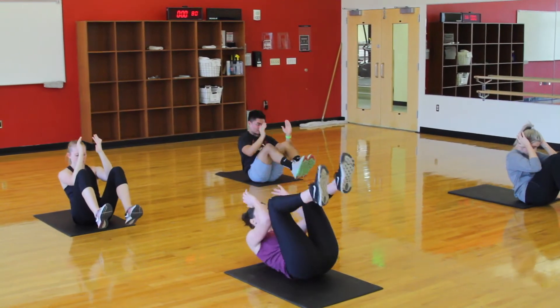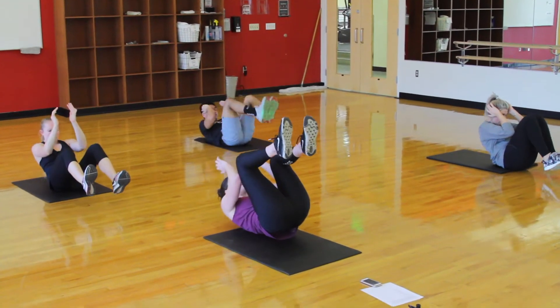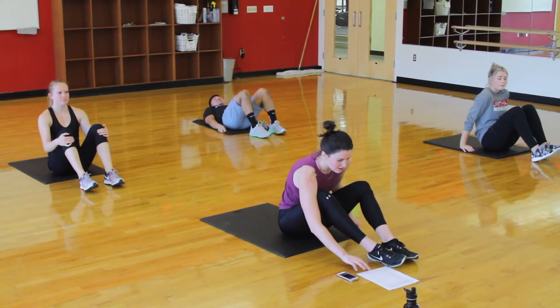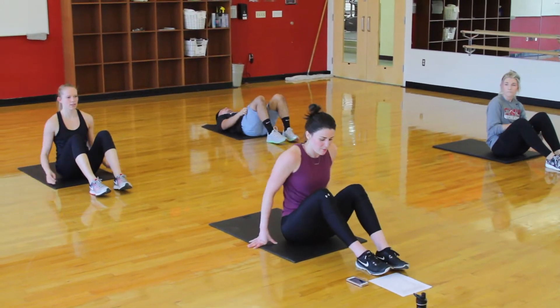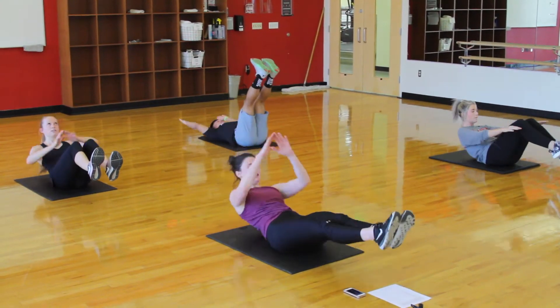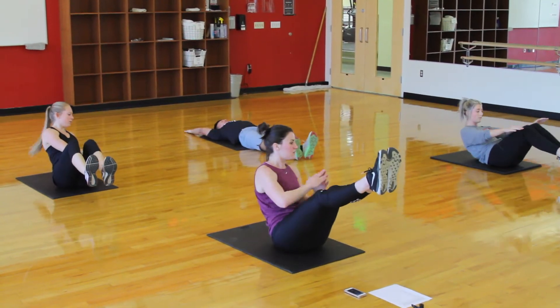10 seconds. Next movement will be V-up with a twist. Rest for 10 seconds. Next one will be V-up with a twist — a regression could be a V-up or a little V-up. Ready? And go. If you're doing the V-up with a twist, alternate which side you twist to first.